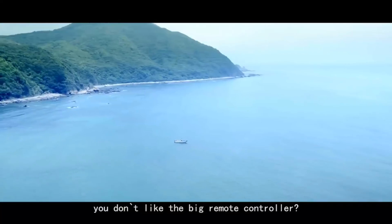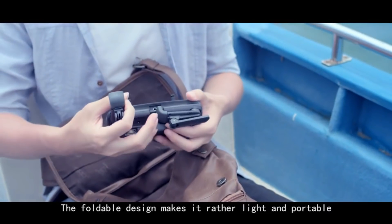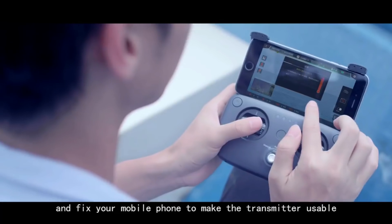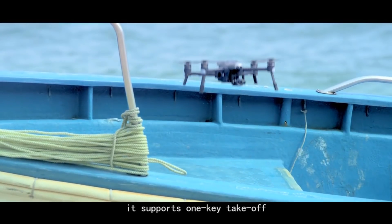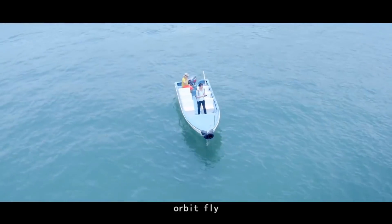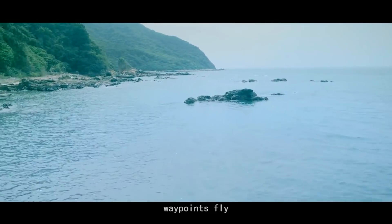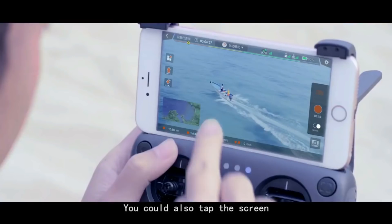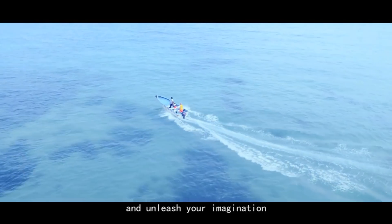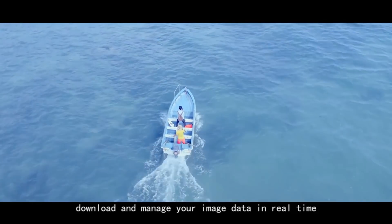You don't like the big remote controller? No problem. We created a new transmitter — the foldable design makes it rather light and portable. Just unfold the holder and fix your mobile phone to make the transmitter usable. It supports one-key takeoff, orbit fly, and waypoints fly. You could also tap the screen to activate the smart auto-follow function and unleash your imagination. The smart app also makes it possible to preview, download, and manage your image data in real-time.